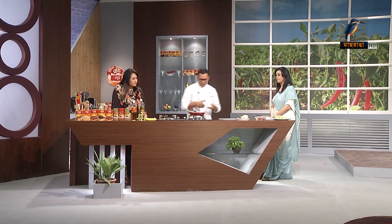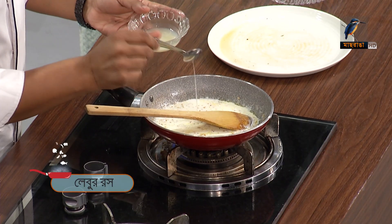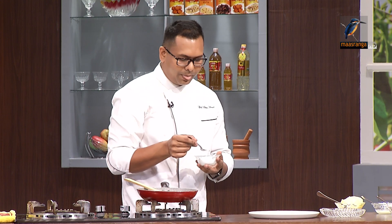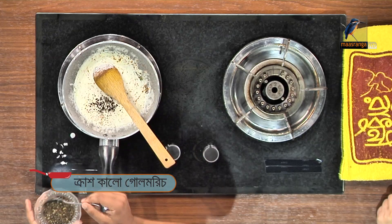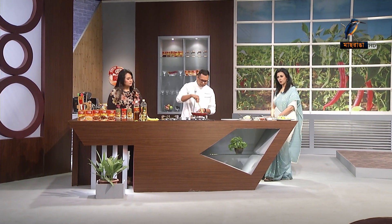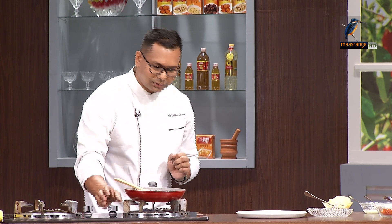I like lemon juice — two teaspoons. I like the salt and pepper. We have a little bit of water, but we don't have to worry about it. When we do this, it's very low heat. It's going to be very thick — it's going to be a cream.